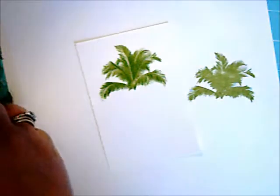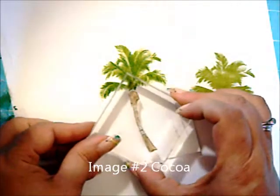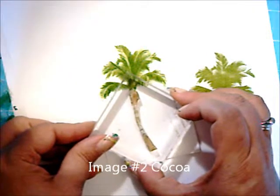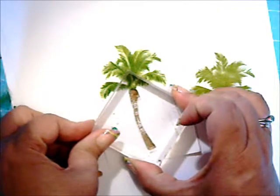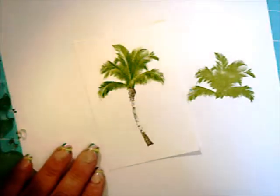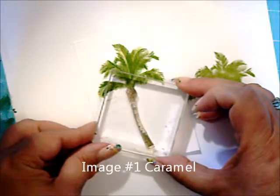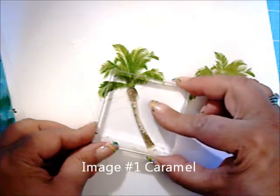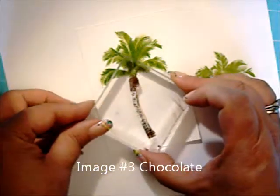Next, we'll add the trunk. Image 2 in Coco. Image 1 in Caramel. Image 3 in Chocolate.